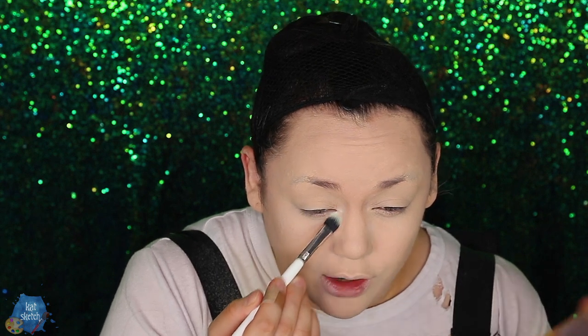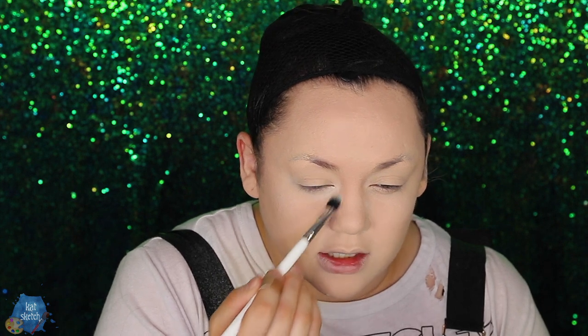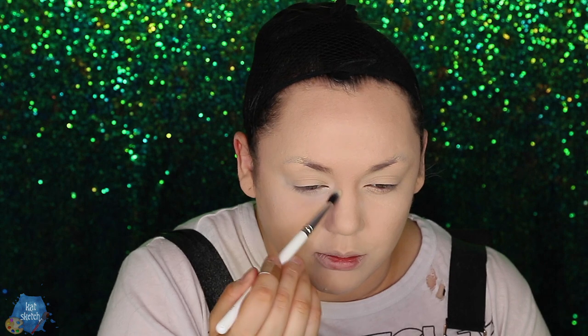You know how people come on YouTube and they cake on all these liquid contours, highlights, bronzers, and concealers three shades lighter and three shades darker? Well, I just use my skin-tone concealer and then I get a highlighting powder in a light yellow tone — like a pale girl's banana powder — and I start highlighting where my eye bags are, just to make it not seem like I'm dead inside. You can even take it up the bridge of your nose where we'll contour more later.